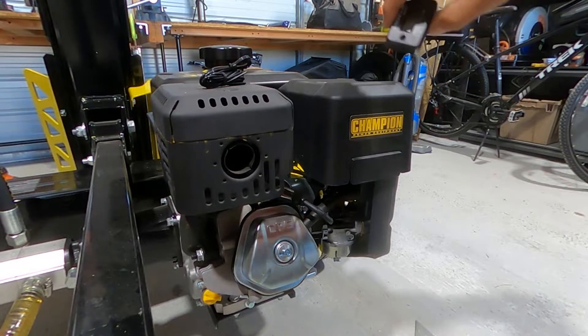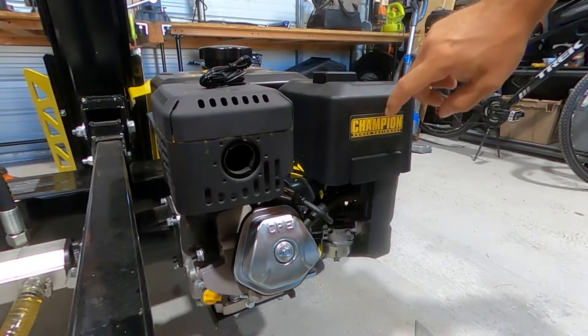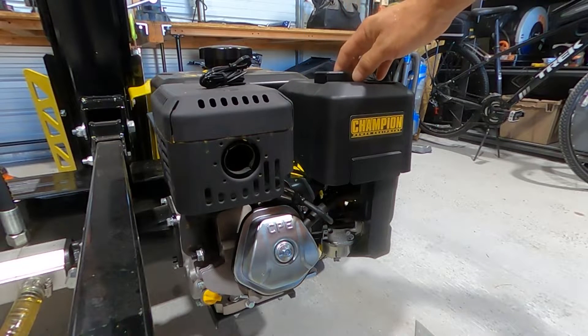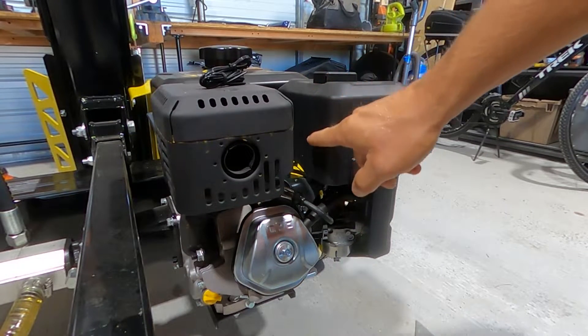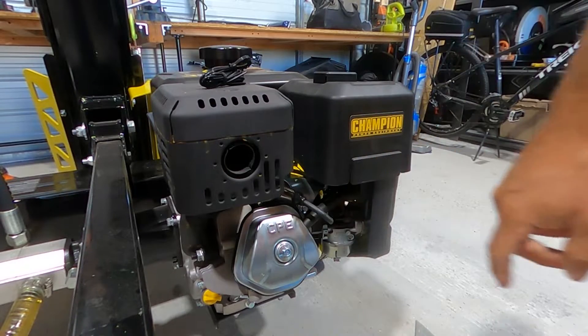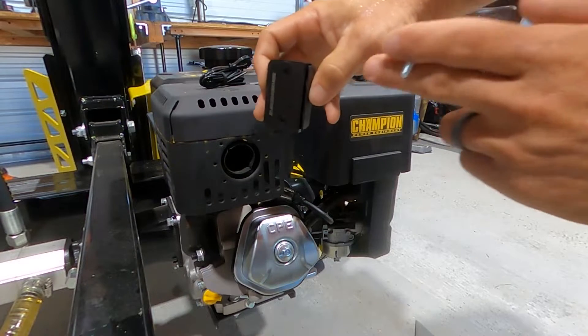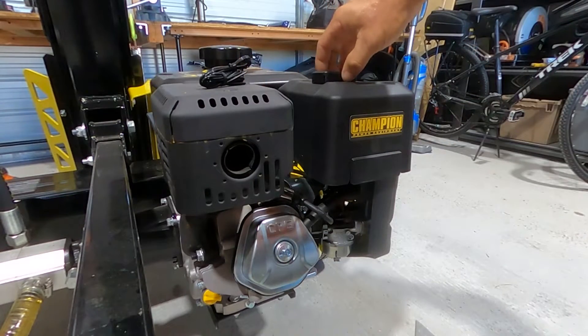I decided to mount the hour meter on top of this air filter cover. It will be easily visible and the wire will be nice and tidy, not sticking out. I can run it straight up through here and lay the wire in this groove, so that would be perfect.